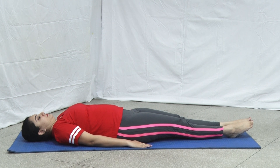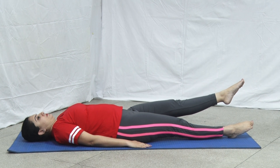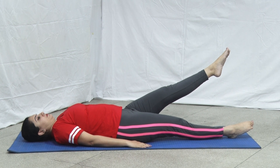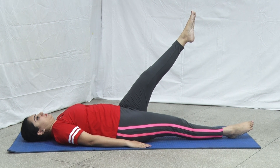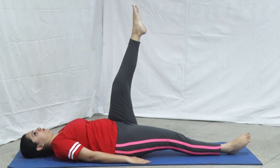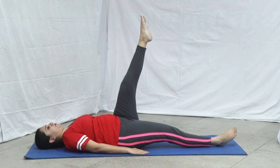Now inhale and raise the left leg from the ground to the height of 30 degrees. The left leg should remain straight and in contact with the floor. Hold this position for a few seconds. Then raise to 45 degrees, 60 degrees, 75 degrees, and 90 degrees respectively. Stay for a few seconds at each level.